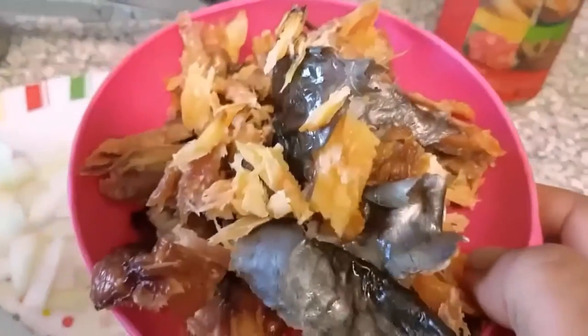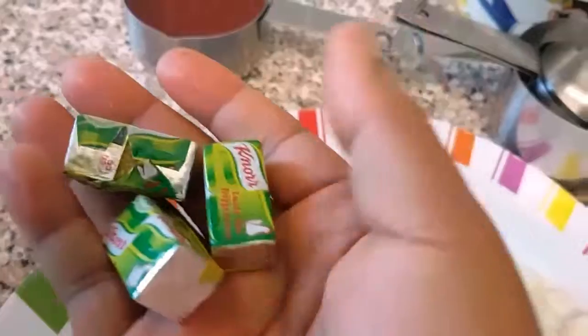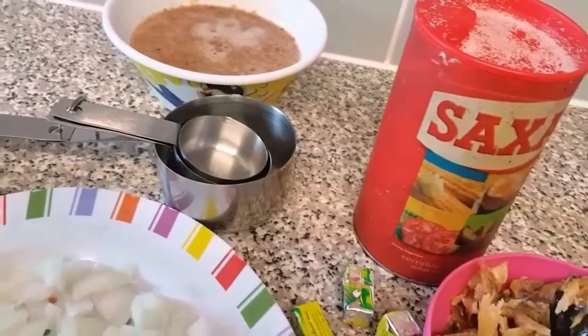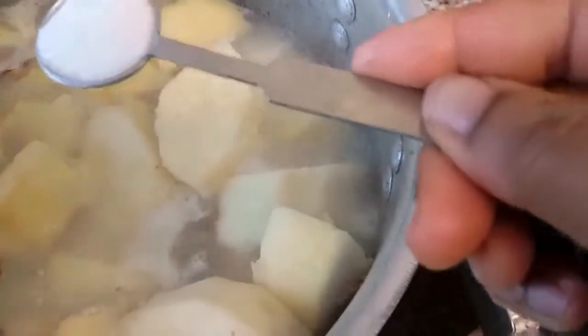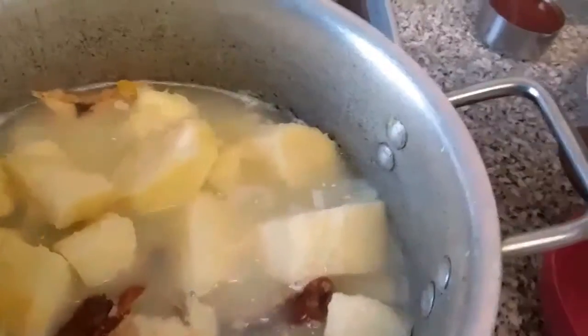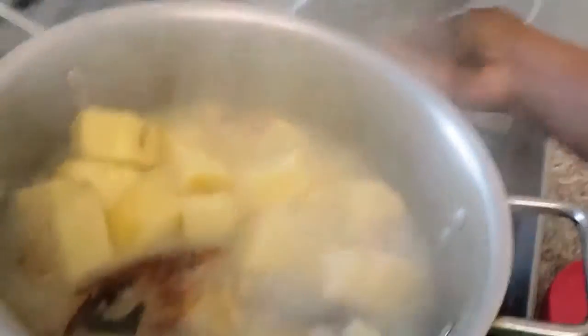My yam has been boiling for about 10 minutes now. I've got clean deboned dried fish, a cup of palm oil, chicken cubes for seasoning, and salt to taste. I'm now going to add the deboned dried fish and one teaspoon of salt, and allow to simmer for about three minutes.